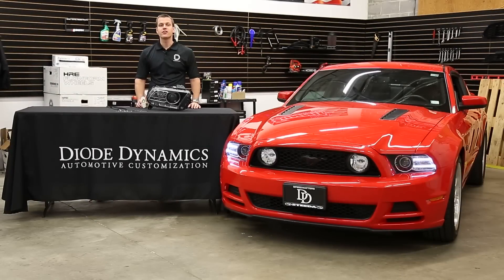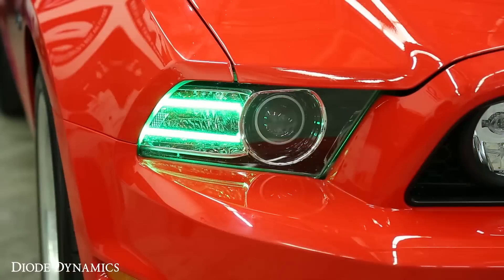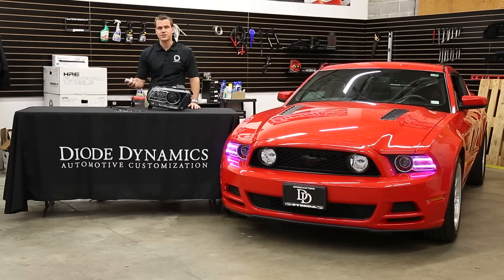Hi, Paul with Diode Dynamics taking a look at the installation of our DRL LED boards for the 1314 Mustang. Now from the factory, the DRLs only light up in a white color. With this product, you'll be able to change the color with the touch of a button to anything you like. It'll really make your Mustang stand out.